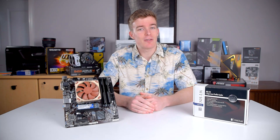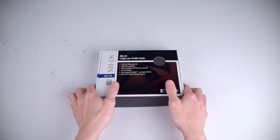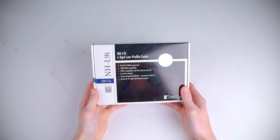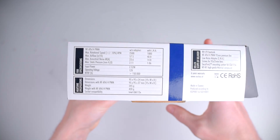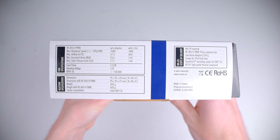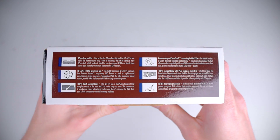First we'll take a look at the packaging and what's inside. On the front it has all the most important information: LGA1151 socket compatibility, 37mm tall, and full RAM compatibility. The sides have more in-depth info like RPM ratings, dimensions, and info about the thermal paste.